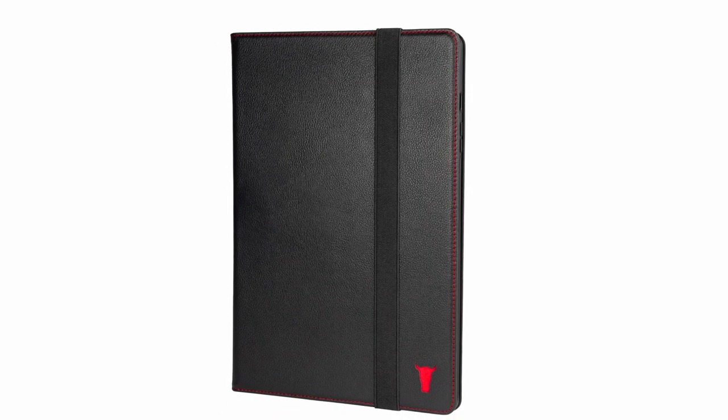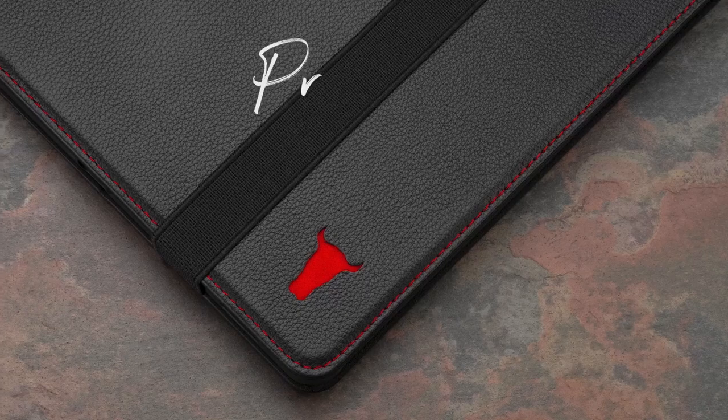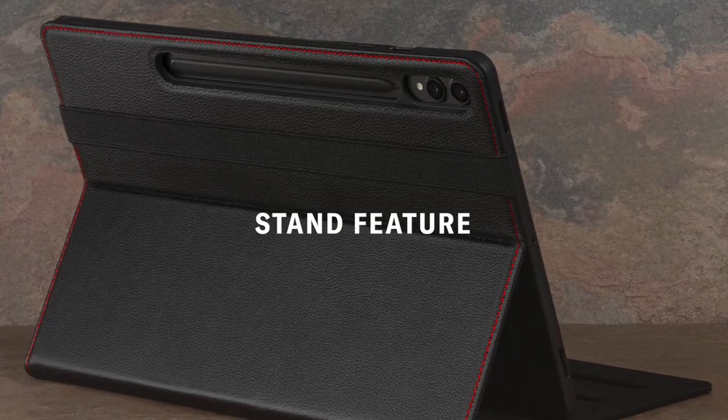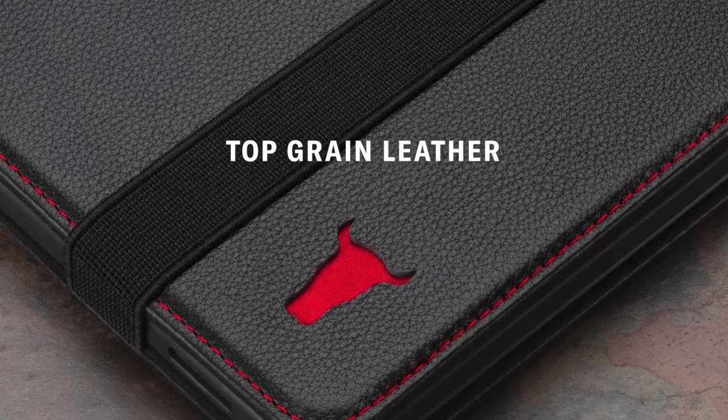Inside, soft Toro microfiber lines the case, safeguarding the screen, while the TPU frame absorbs shocks from drops and bumps. The elastic closure strap keeps the case securely shut when not in use, offering both style and reliable protection.